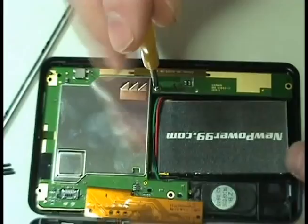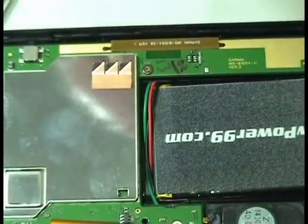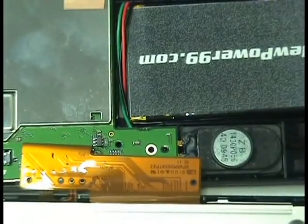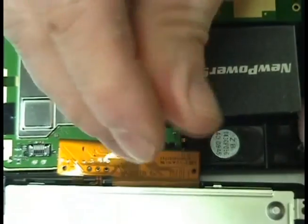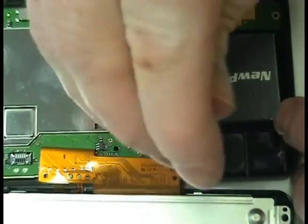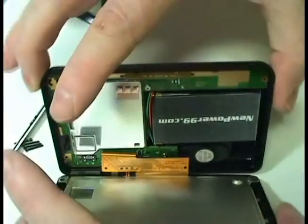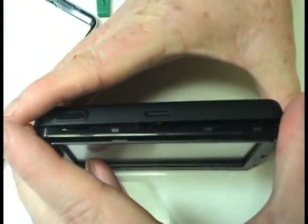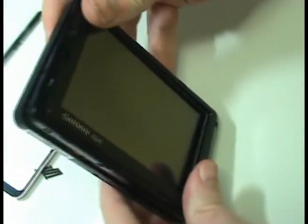Replace the two screws to secure the circuit board. Gently snap your Garmin shut.